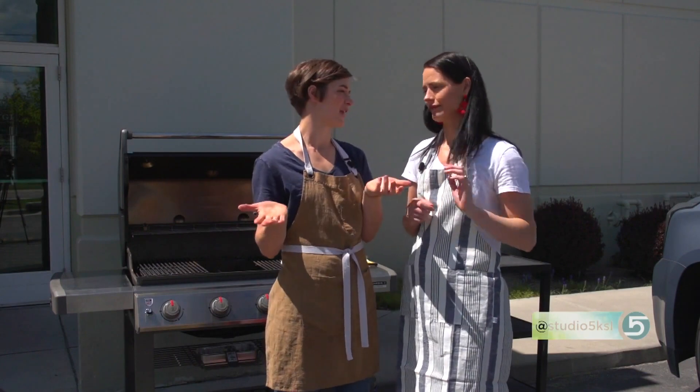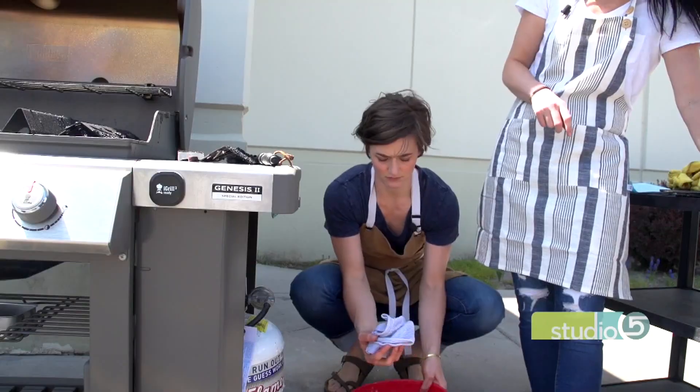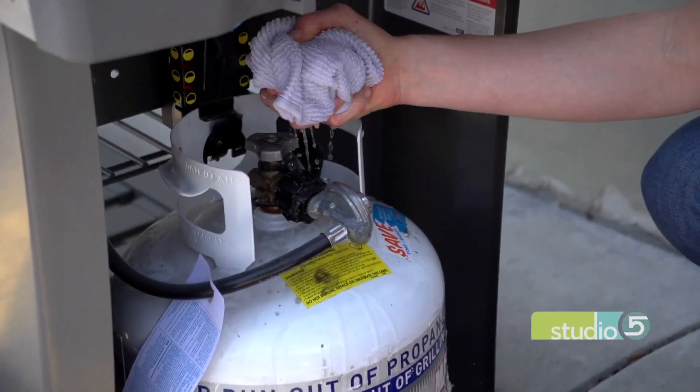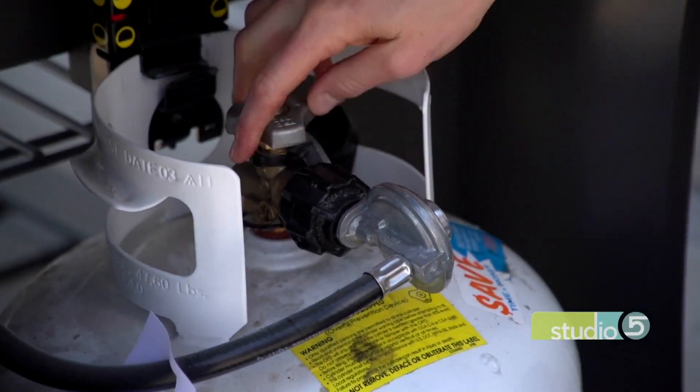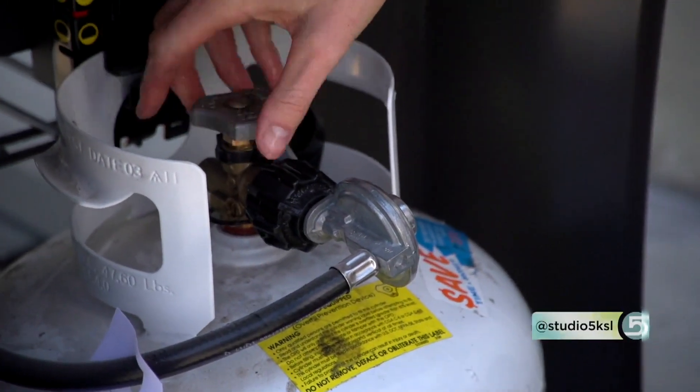Once your grill is cleaned, you're ready to start grilling — but do you always know when your propane is correctly attached? If you've just replaced it, you want to know if you've done it correctly. A great way to do that is to take a sudsy rag and put some soapy water on where it's connected to your propane tank. Turn your gas on, and if it starts to make a bubble, you'll know it's not connected correctly and it may be time to get a new propane tank.